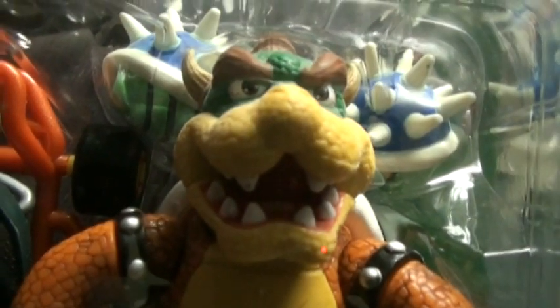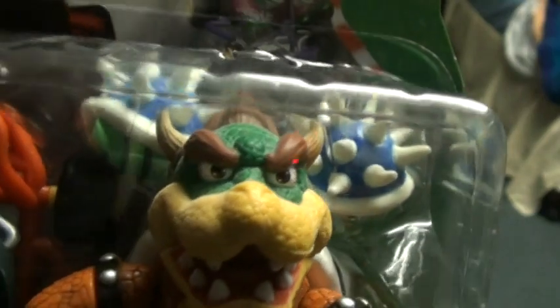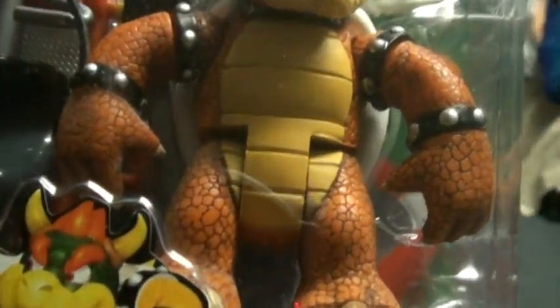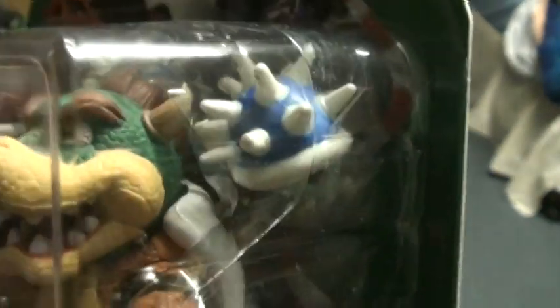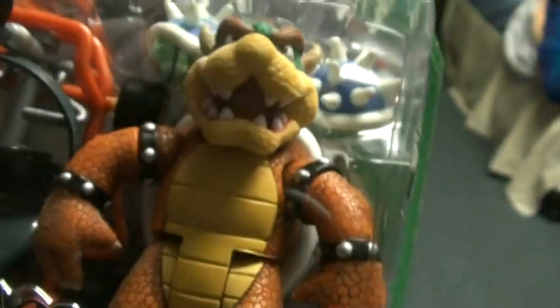As you can see, the detail on this — if it will focus — is just brilliant. You know, all of his scales, it's just fantastic. His hands, the spiny shells — they're great too. Just everything about Bowser is just fantastic. All of these toys are brilliant.